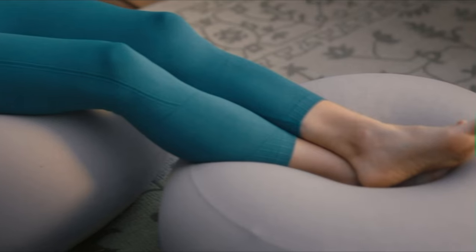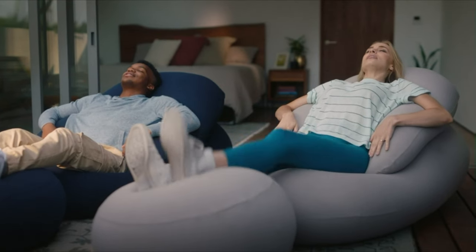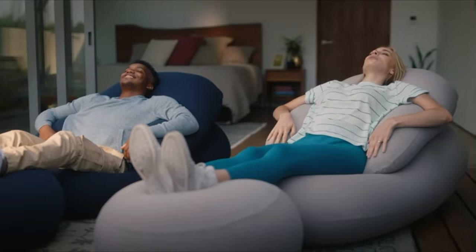With its sleek profile, MoonPod weighs just 12 pounds and occupies only 4 square feet, making it easy to move around and store anywhere. Its dynamic design, coupled with its ability to relieve stress and offer comfort, makes it the ultimate seat for relaxation and rejuvenation.